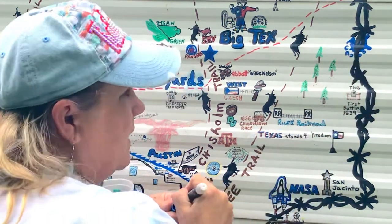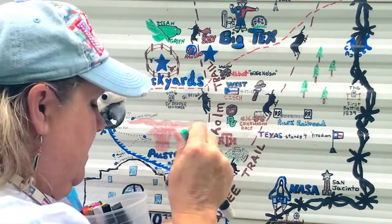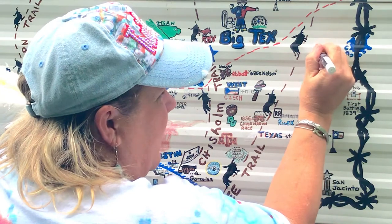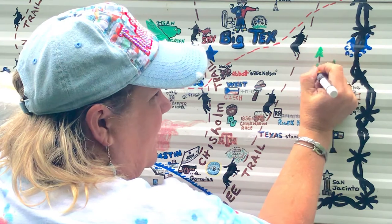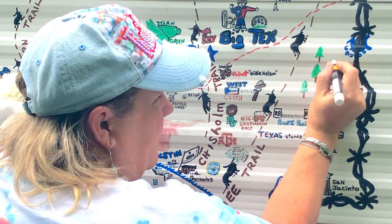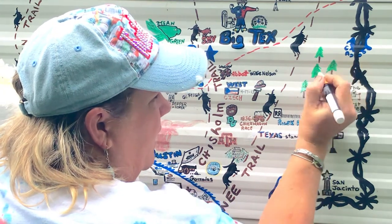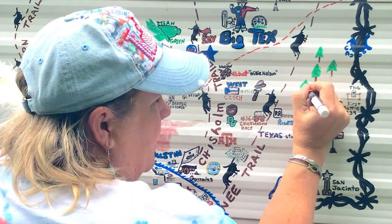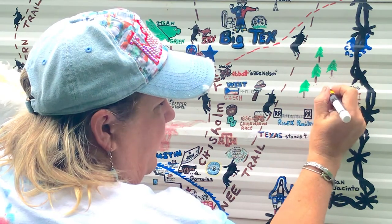I'm gonna come back and highlight Caddo in black to make it stand out. If you've ever been to East Texas you'll know it's the piney woods area. I'm retracing what I did about six years ago, and sometimes when I do these I give them a little bit more volume than I did before to make them stick out. I'll put little pine cones on these trees to make them stand out.